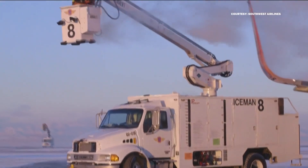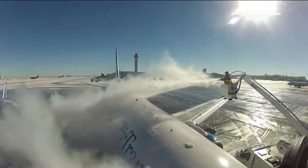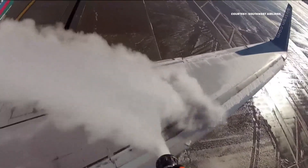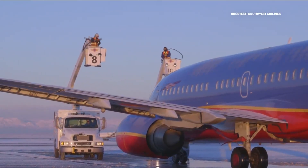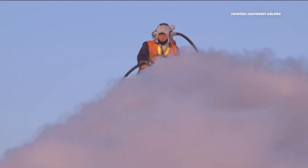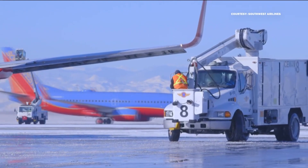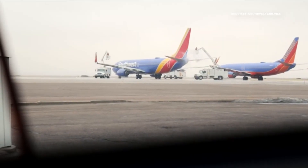The first spray is put on hot, typically about 150 to 180 degrees. It can melt and knock off the ice without freezing onto the plane itself. It's important to get all the ice off the wings and the tail, because even ice as thin as medium sandpaper can significantly increase drag and reduce lift, making it much harder for the plane to get in the air. The job of the first de-icing team is to get everything off, returning the smooth flying surfaces.